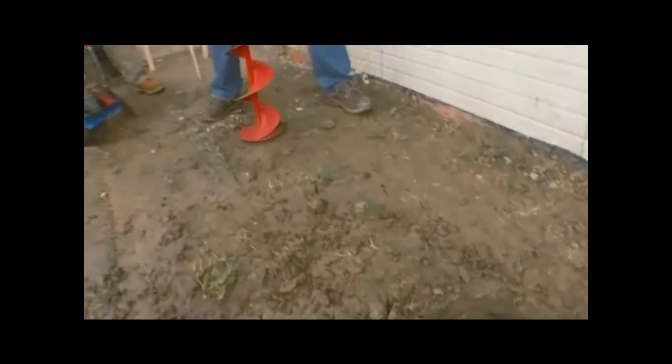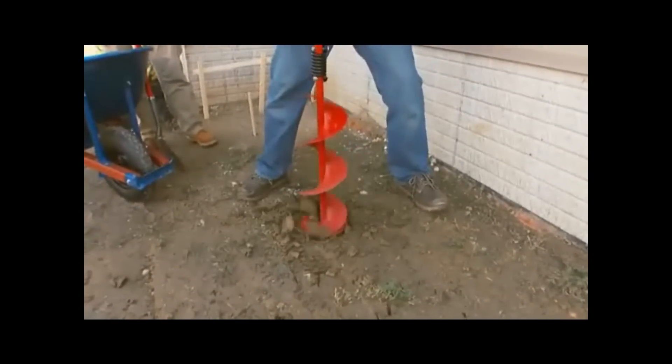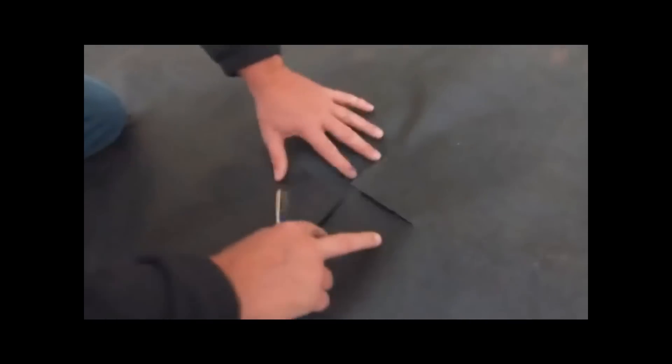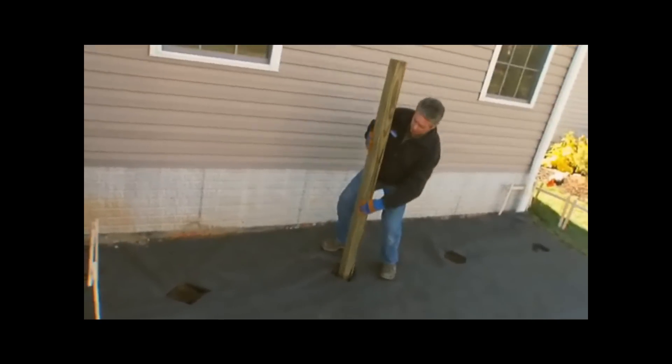Move on to the next hole. When all the holes are dug, don't go any further. Cut out the landscape fabric and cut openings for the holes, and you're ready to set the posts.